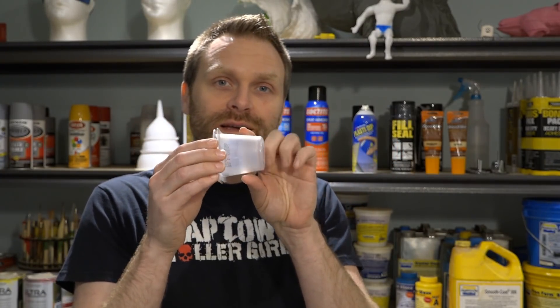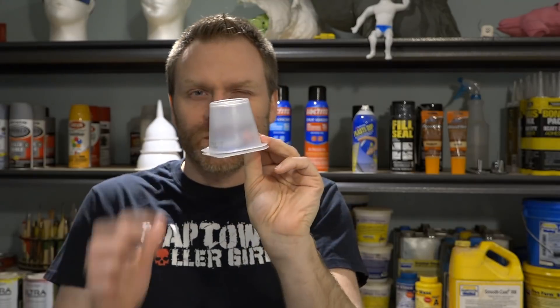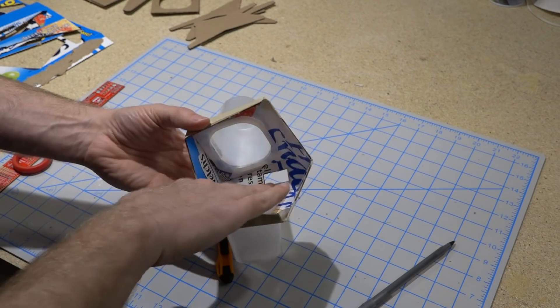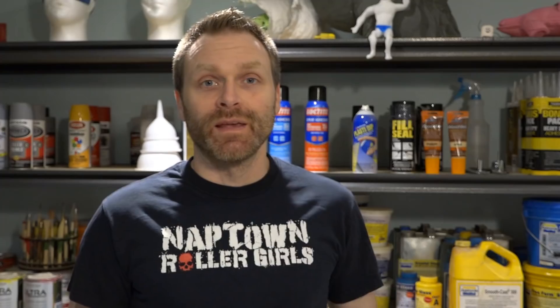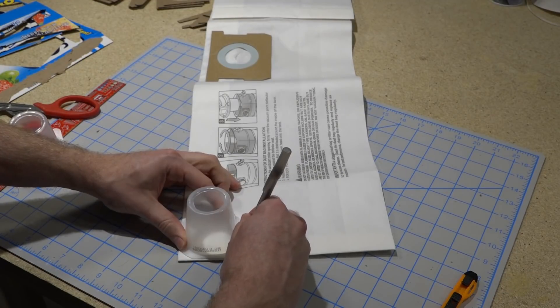Remember that pudding that I bought? We're going to use the cups as the filter cartridge. The important thing is that you get cups that are tapered so that they're stackable. This little spot right in there is where the filter is going to go — we've got just enough space in there for that HEPA filter. The filter that I got is a HEPA filter for a shop vac. This particular HEPA filter filters out 99.97% of all things over 0.3 microns in size.